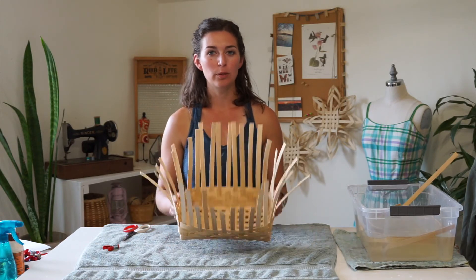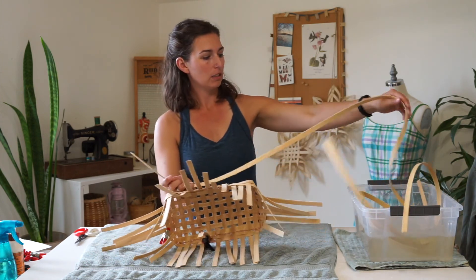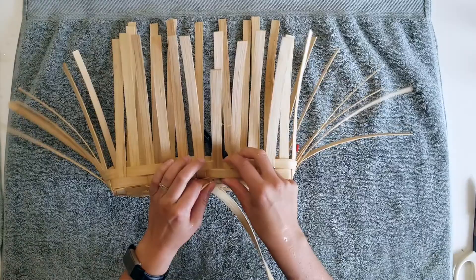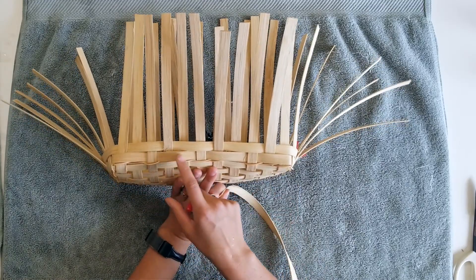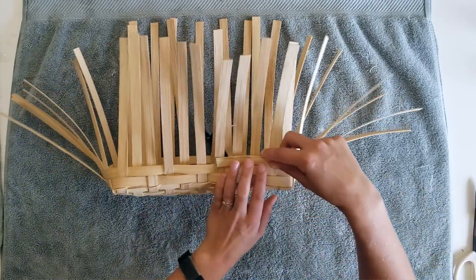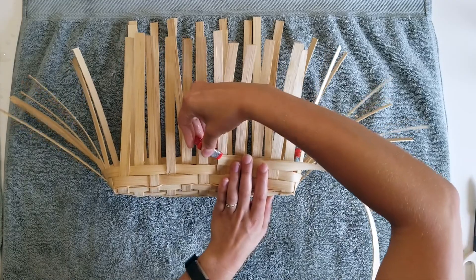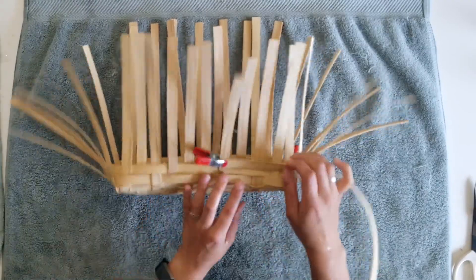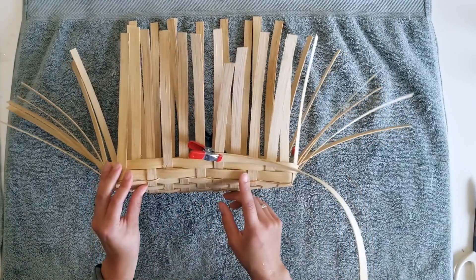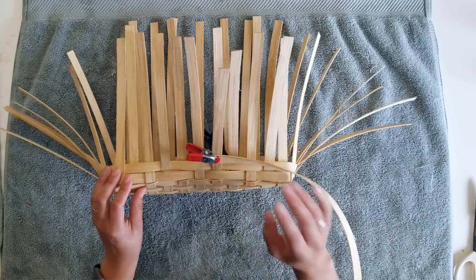In this video I'm going to share the two-to-one twill weave. I'm using half-inch flat reed and have a really long piece. I've already started this basket so you can start to see the pattern building up in the walls. Now I'm going to continue weaving this pattern starting on an over. So where my reed would go over a stake, I'm going to start this new weaver and clamp it in place.